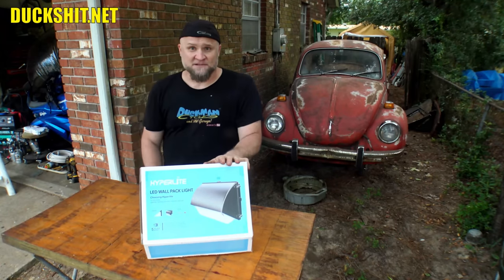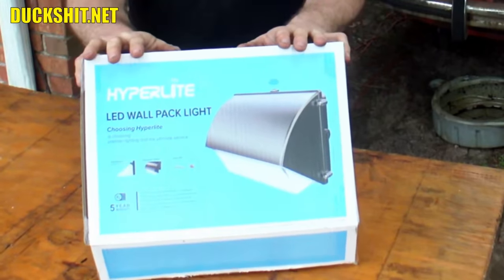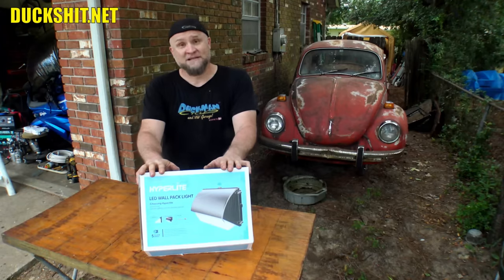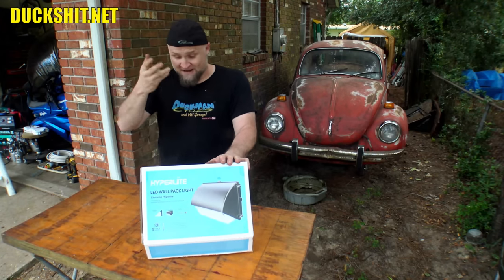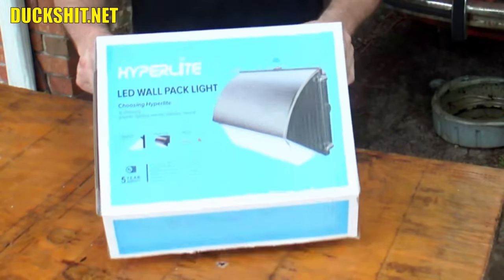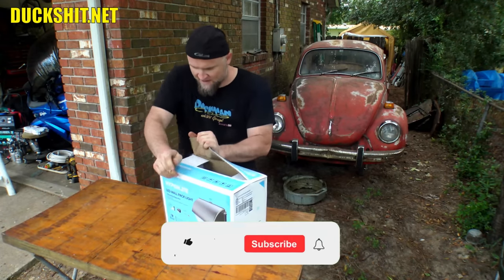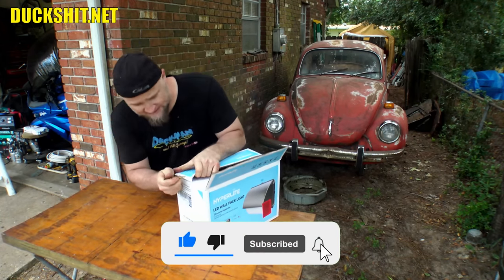I was actually going to install some lighting outside of my garage here somewhat recently. The Hyperlite people must have read my mind, because I was looking and pulling some wires through the attic and getting some wires hooked up just right out here, and no sooner they contacted me and said, 'Would you like to review our product?' And I said, 'Well, absolutely, yes.' So they sent me out three of these. We are going to do an unboxing here, and then we're going to install it and test it.